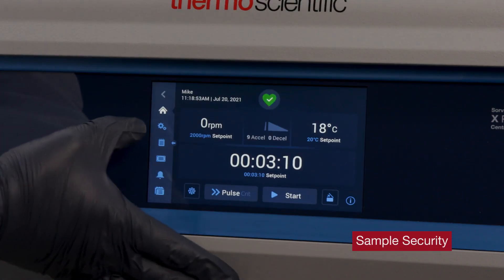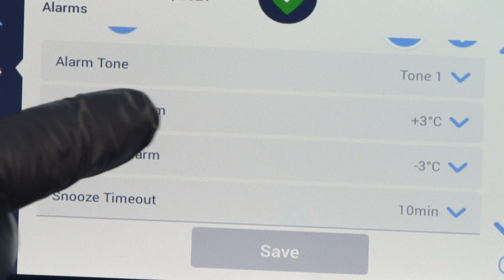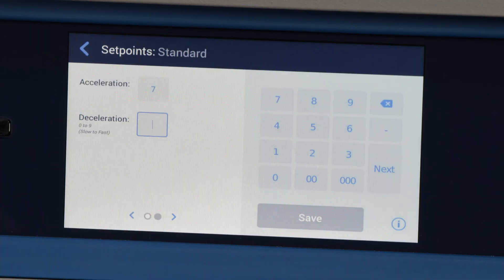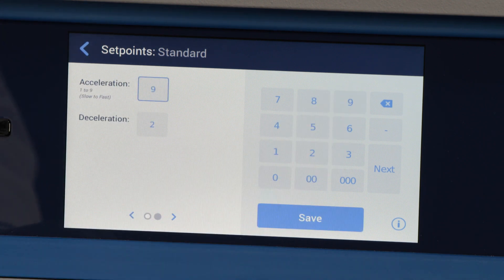The X-Pro centrifuge also offers functions to protect your sample during runs. The high and low temperature alarm functions verify environment stability. The microprocessor controlled acceleration and deceleration minimize sample disruption, especially for speed set points under 500 times G. These functions bring an extra layer of security for your samples.